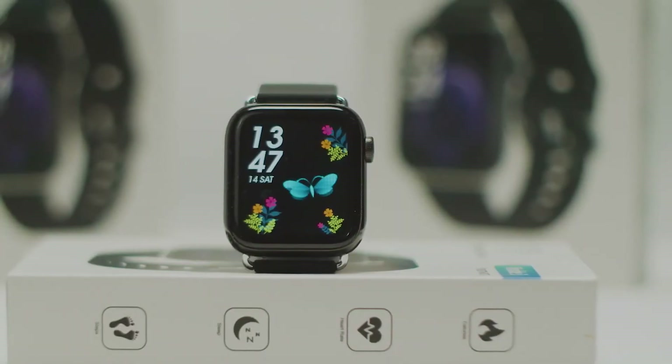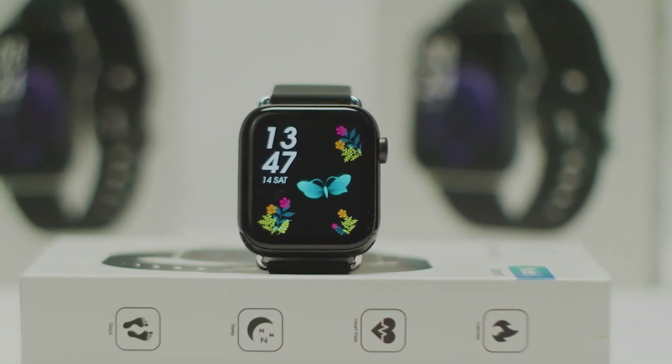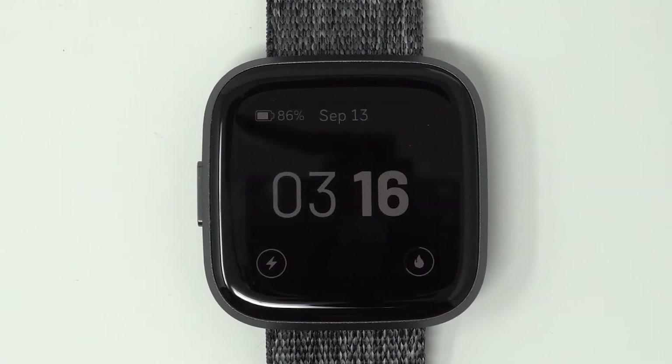If you guys liked this video or this video helped you, please give the video a like. Links to all the products mentioned are in the description below. If you're new to the channel, hit that subscribe button to keep up to date on the latest and greatest in tech. Till next time, I'll see you guys later.